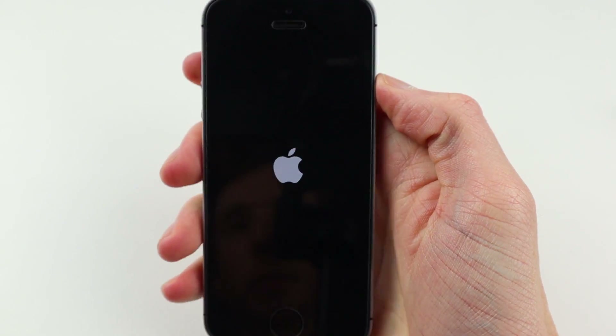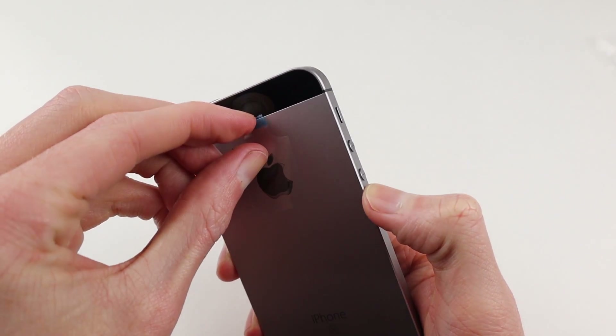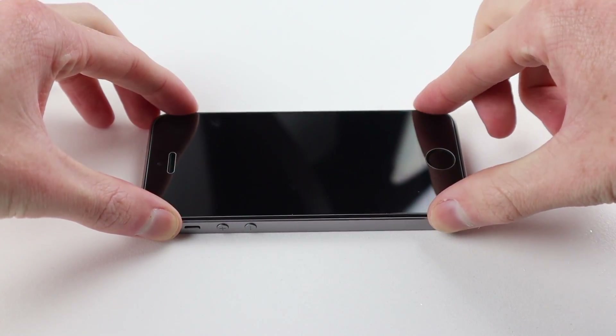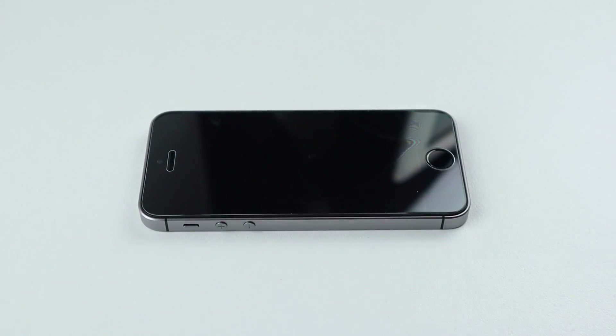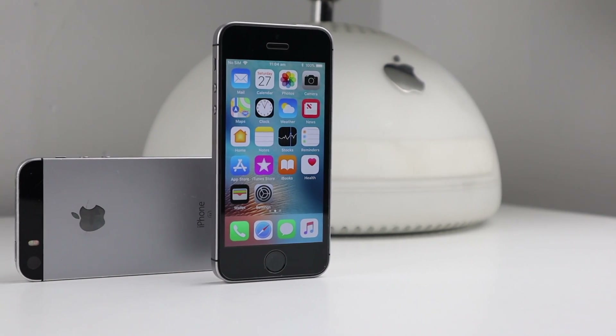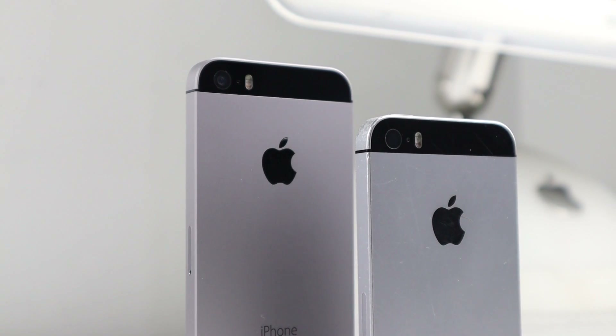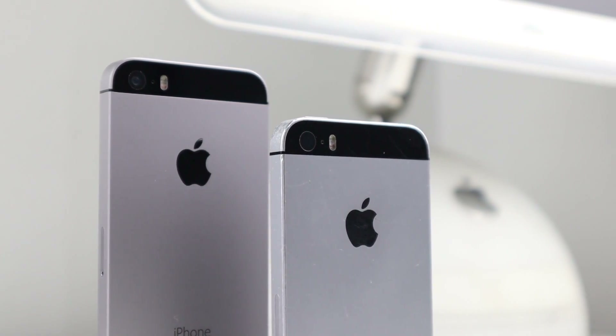Sealing down the device and installing the two pentalobe screws into the bottom, I can test the phone — and we see the Apple logo, which is a definite good sign. I remove the protective film from the Apple logo on the back, install a tempered glass screen protector, and we're done.